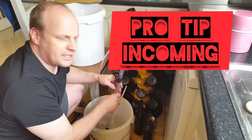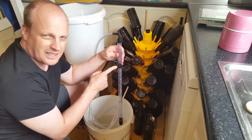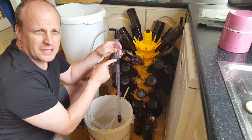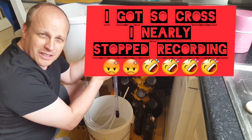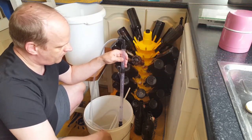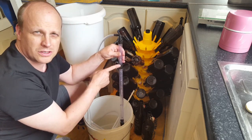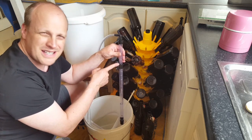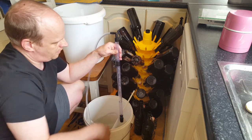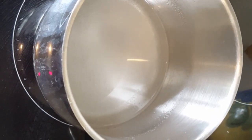One thing you should really think about is keeping all your small bits and pieces — like the parts for your auto siphon — in one container or a box with a lid. I just spent 20 minutes looking for a piece and it really adds up to increasing the time of your bottling day. A good tip: get a box with a lid and put all your bungs, bubblers, grommets, and anything small and fiddly in there, because they will get lost.